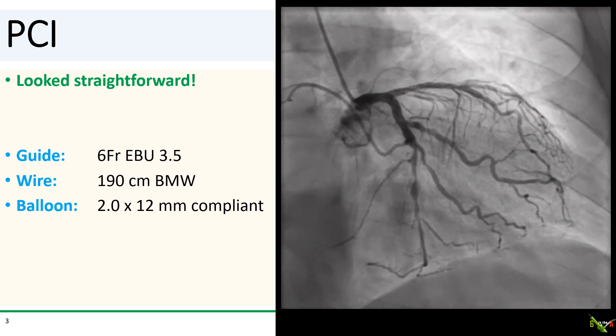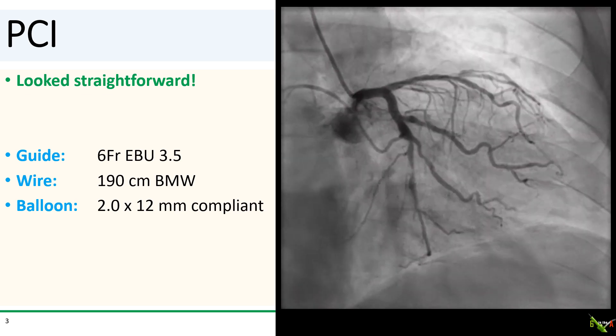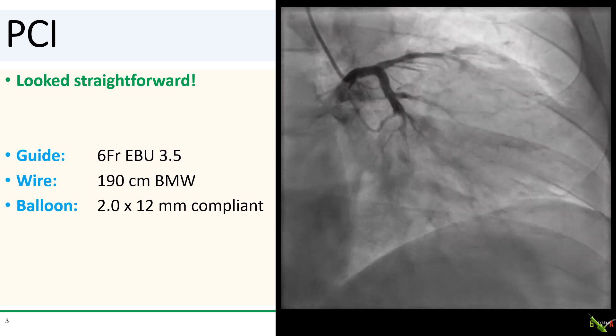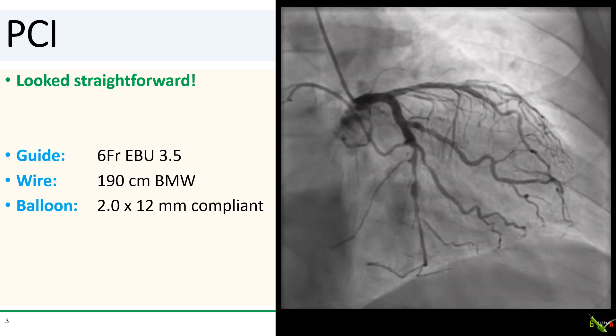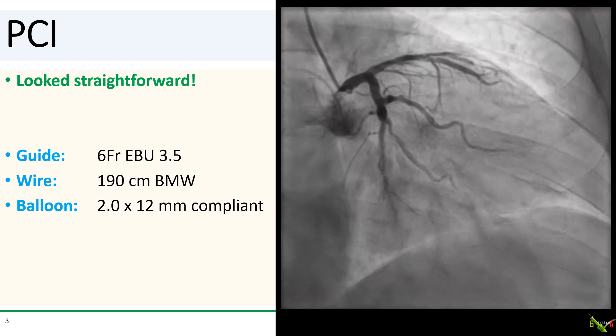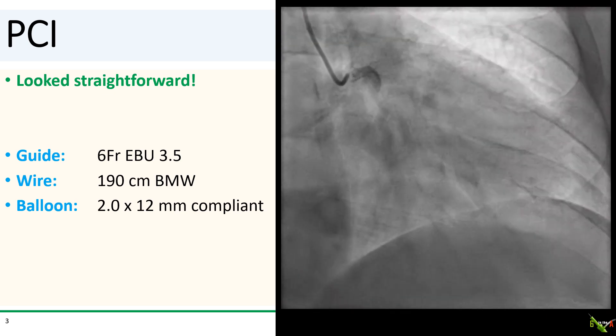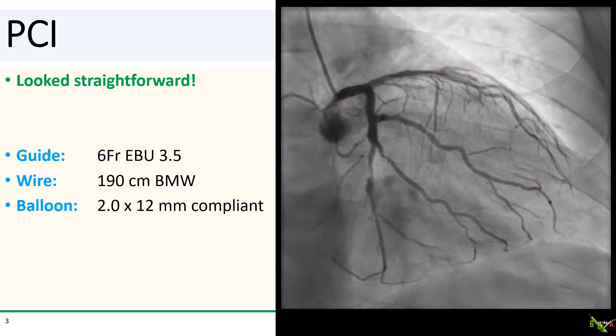It looks fairly straightforward — not particularly calcified, not at a bifurcation, and doesn't seem to be YouTube-worthy. It should be a piece of cake. So we used a 6 French EBU 3.5 guide, a BMW wire, and advanced a 2.0 by 12 mm compliant balloon to pre-dilate.